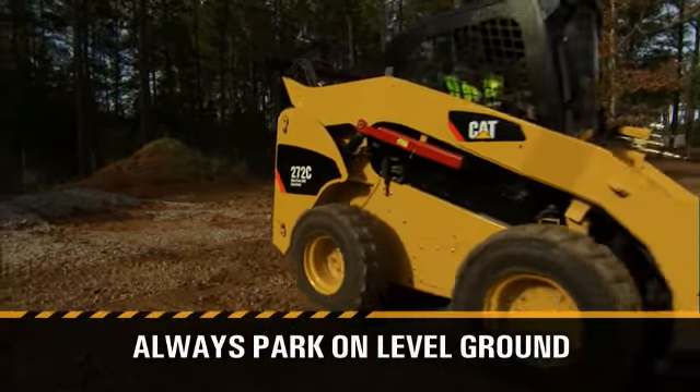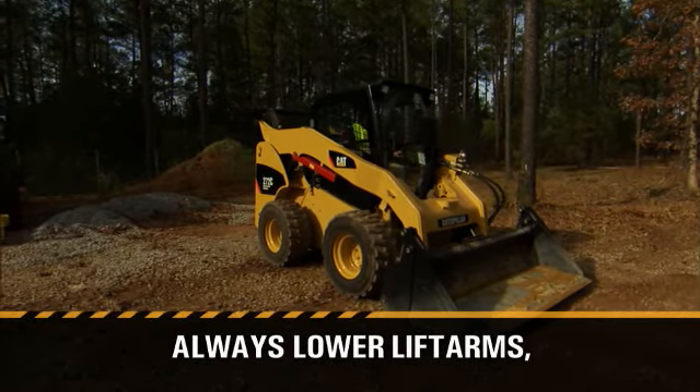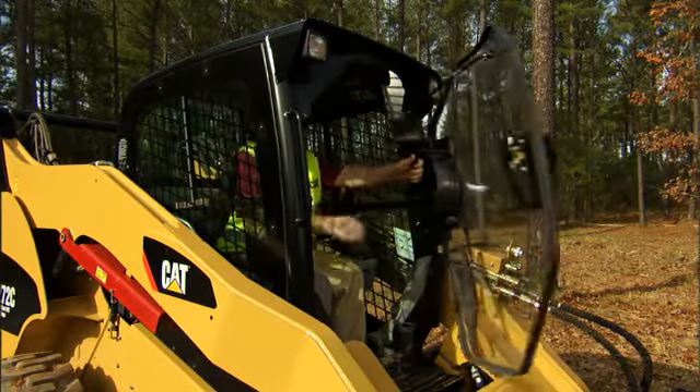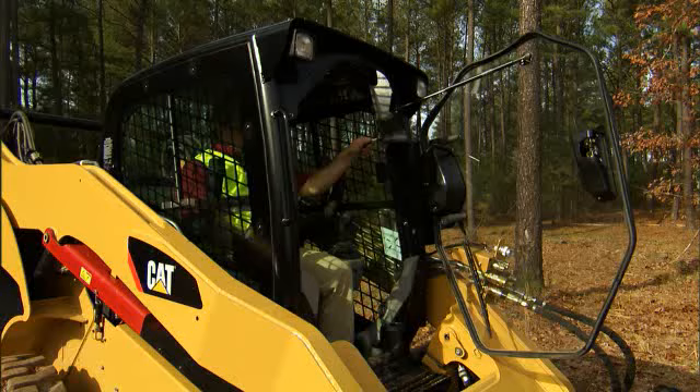Always park the machine on level ground. Always lower your lift arms, resting the work tool firmly on the ground. Let the machine idle for a few minutes. Turn off the engine. Remove the key.